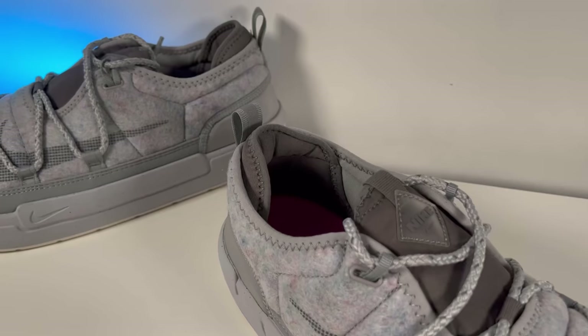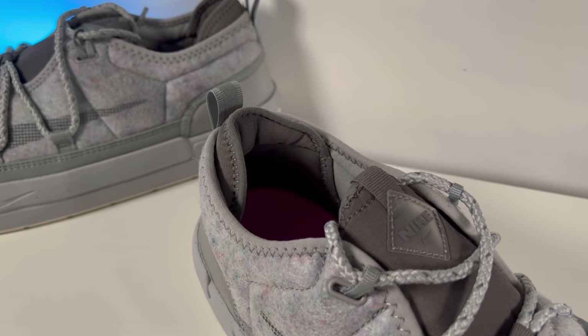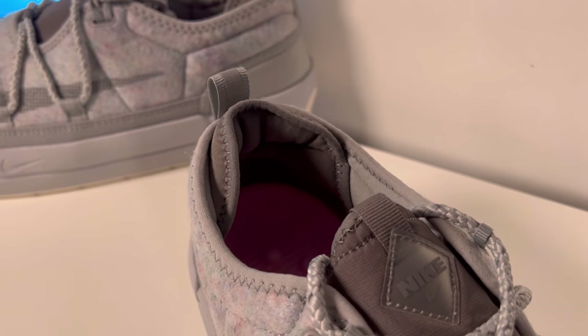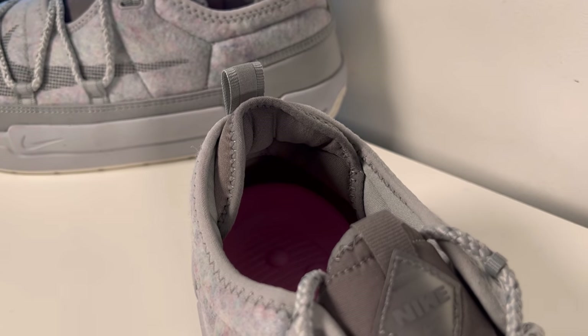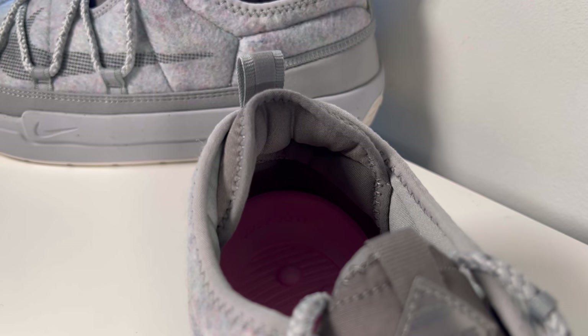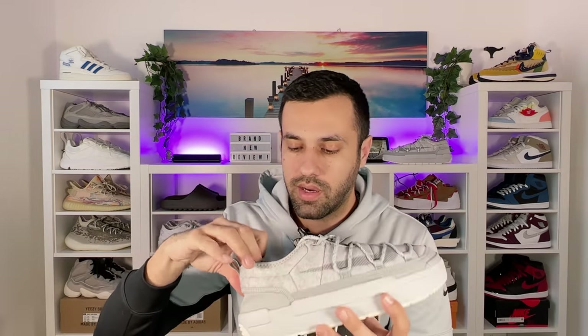Moving to the ankle section, you'll see an interesting border stitched to the shoe. Going inside, there's a very thin gray lining which underneath doesn't have too much padding. At the back there's an extra layer of very thin padding in this dark gray color. For me, as I have skinny feet, I really don't feel that the amount of padding is enough, but for people with wider feet that will be just fine.